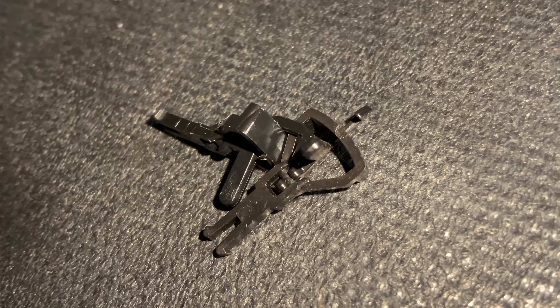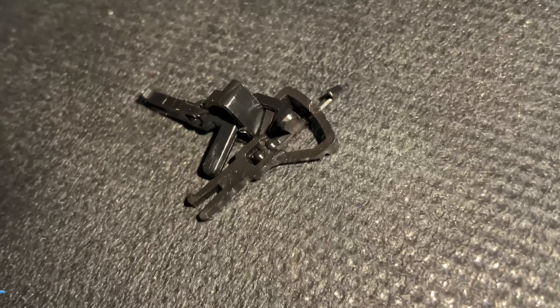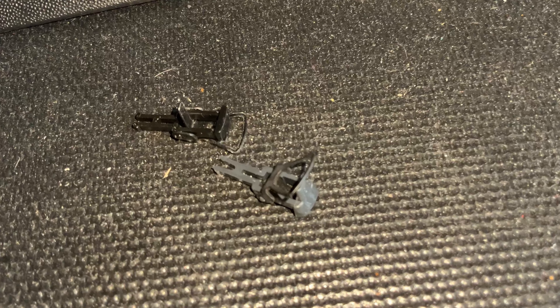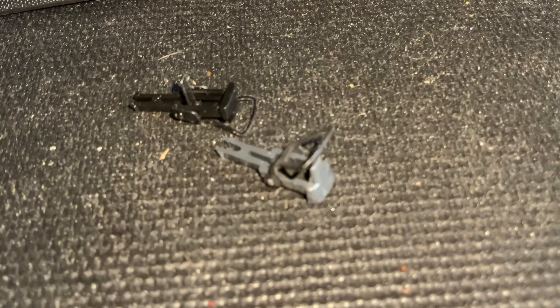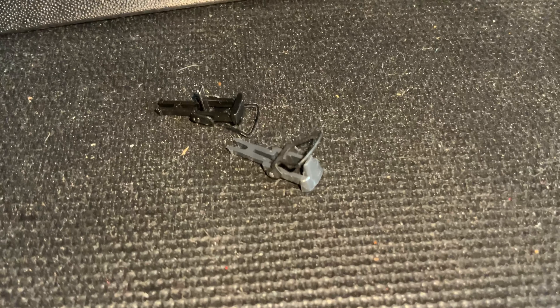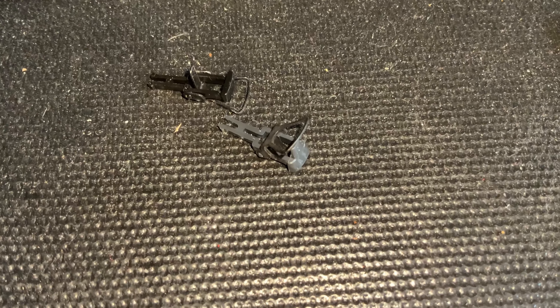One quick note about the Dapol: the cab lights are only controllable via a switch inside the shell — on the chassis. You cannot control them through DCC; you can only control them with the switches. I've chosen the switch setting so that it's on when it's stationary and off when it's moving, but it's a bizarre choice. I don't know why they did that.